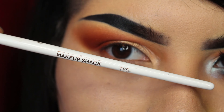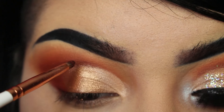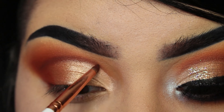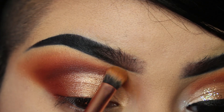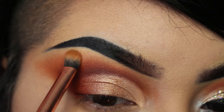Now with the small detailing brush, I'm taking the shade Blood to redefine the crease we created so the lines are super sharp. Then I'm taking whatever is left on the brush and blending up that shade. To finish it off, I'm giving it all one last blend with that transition color.